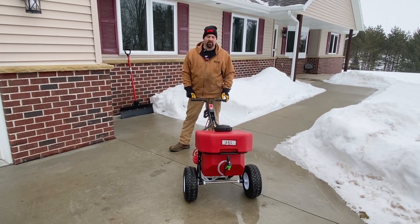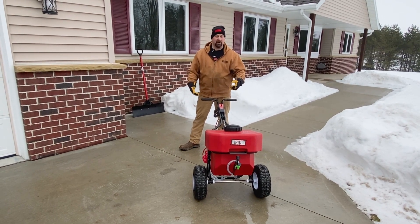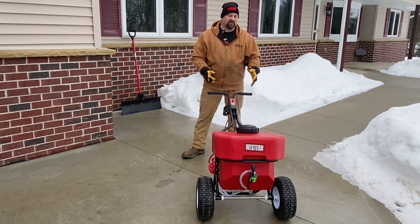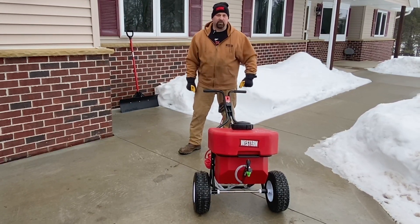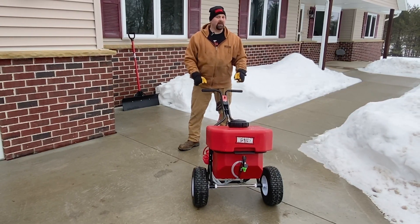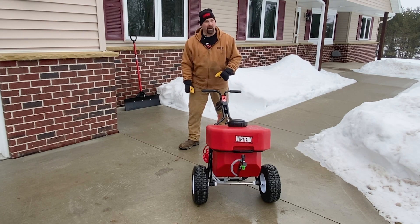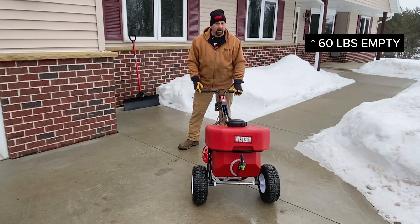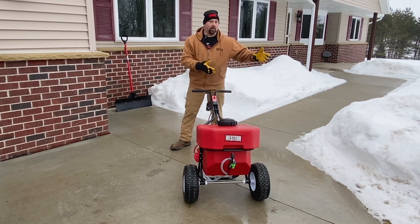We've transitioned to outside now and I charged it overnight so we've got a full battery - you always want to make sure you're doing that. Try not to put more brine in here than what you need. Most of the time I'm lifting this with somebody else. The sprayer itself weighs 70 pounds, holds 12 gallons, and brine roughly weighs about 11 pounds per gallon - so that's 132 pounds worth of brine. With 70 pounds for the machine, you're almost at 200 pounds. You need to be thinking about that when you're loading and unloading.